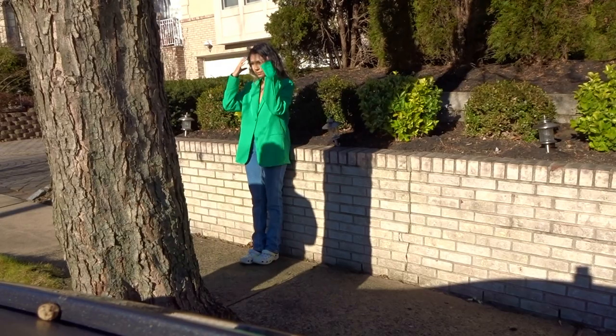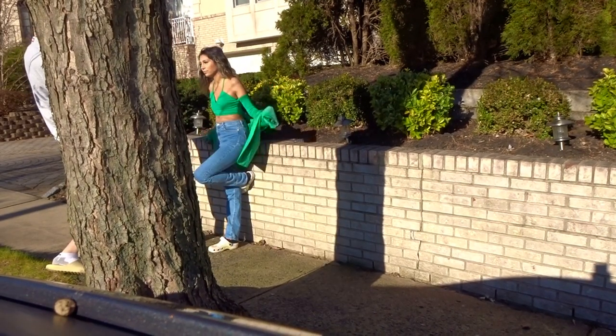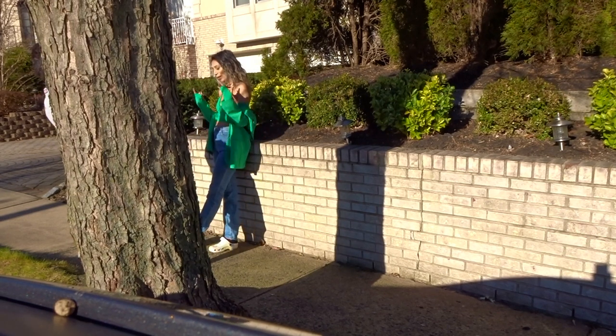Step two: take the pictures you want on your dress through your phone. At first you can tell I was feeling a green vibe — it's my favorite color — and I got that blazer from Zara. But you'll soon see that my vision actually ends up changing. I took pictures for this dress but eventually thought maybe I could do something different, and this new idea came to me literally while I was taking the pictures.